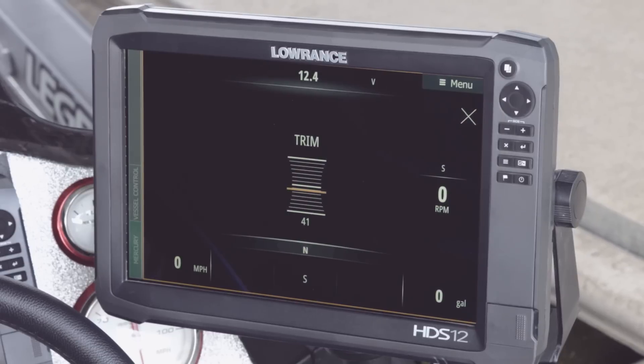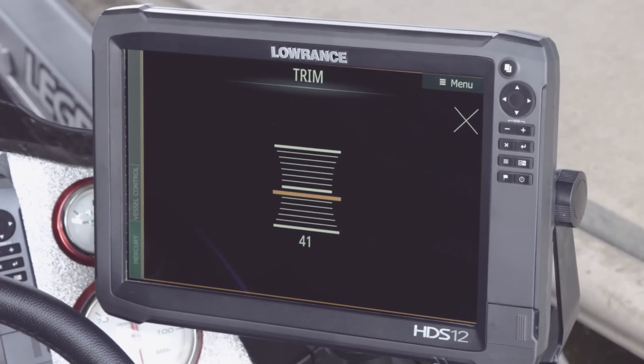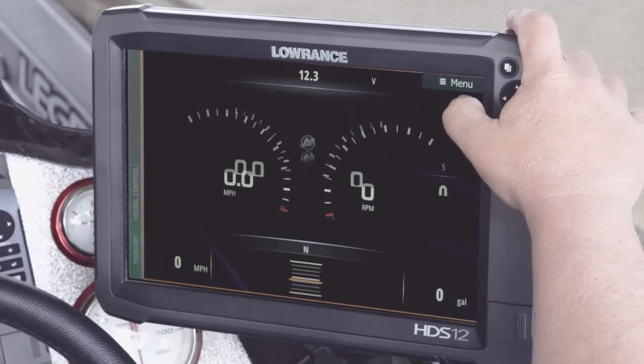If you want to look at your trim, you can hit right down here and your trim becomes bigger. If you want to see it full screen, you just touch on the trim word and it blows it up to the full size of your panel. Again, to get out of this, all you have to do is hit the X to go back to your original screen.